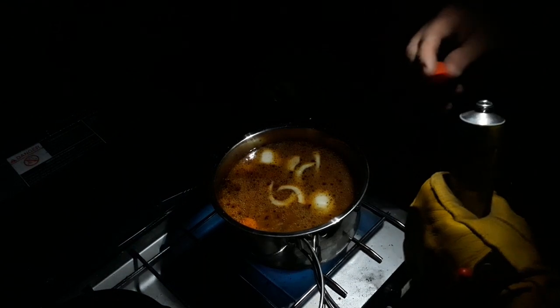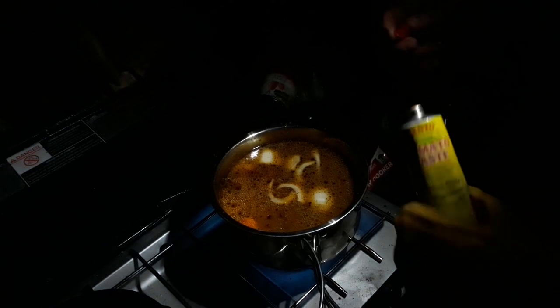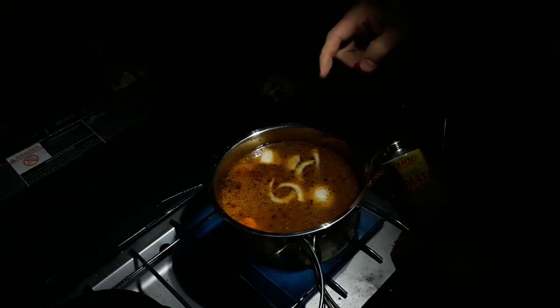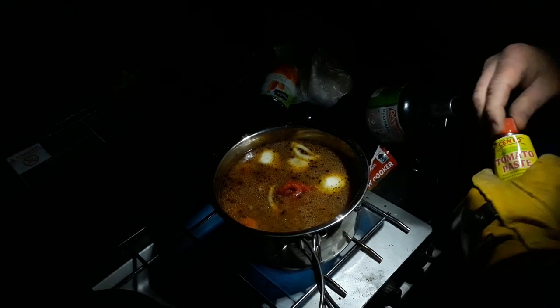Alright guys, we're back. I've got my potatoes, my onions, my carrots, and all my meat in there now. I'm just adding my tomato paste. Hopefully that'll be enough — I don't think I'm going to need any more than that.